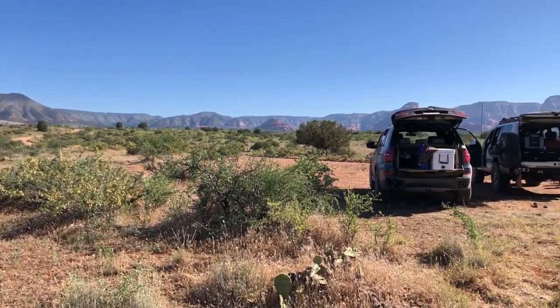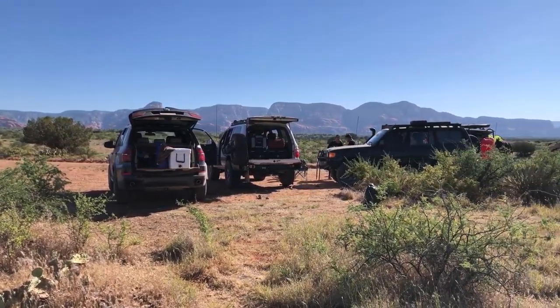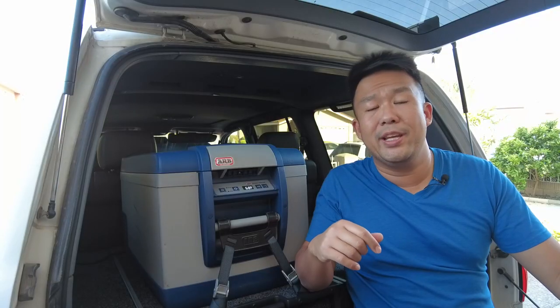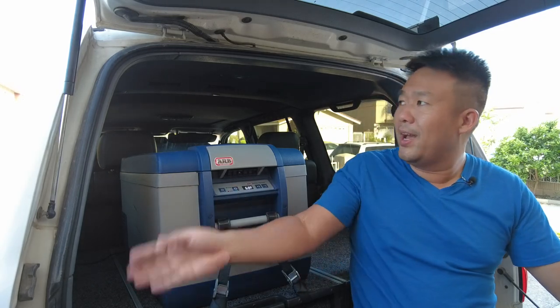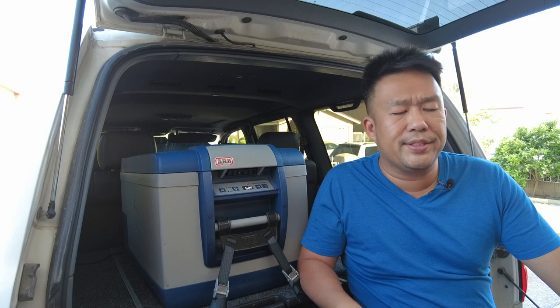So being a Land Cruiser owner, obviously I have tons of space. This guy is the 63 quart, so it's not the biggest one, but it's bigger than the standard 50 that you would see in a JK Jeep or maybe a 4Runner or something like that. We have all this trunk space, so I figured the 63 would be a good choice. And it was — I've been using it since.